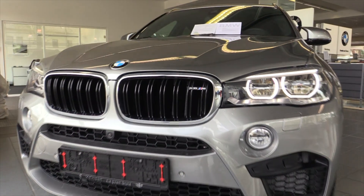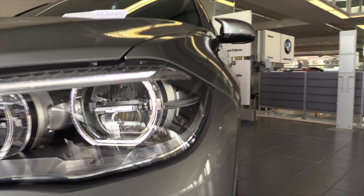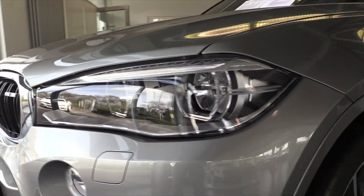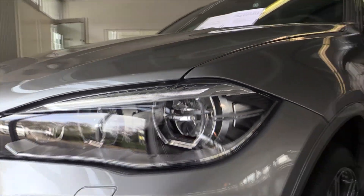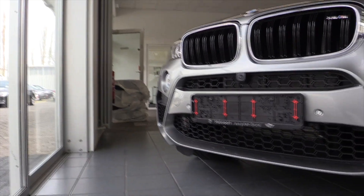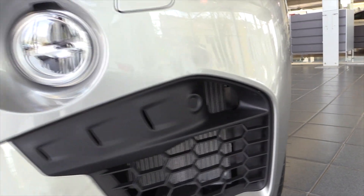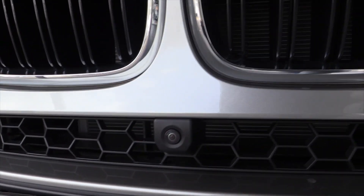The X6 M logo in the grille. Full LED headlights with angel eyes and corner illumination. The real X6 M front bumper is more aggressive, different to the M package front bumper. Parking sensors and a camera for the 360-degree view. Double blades in the grille.